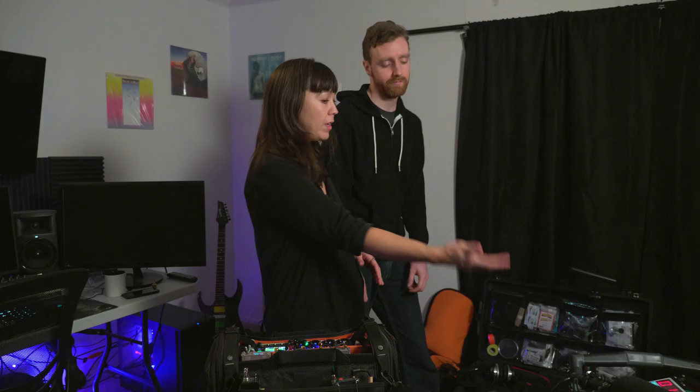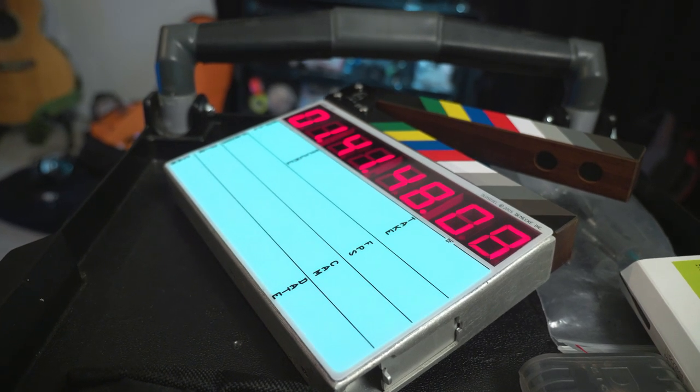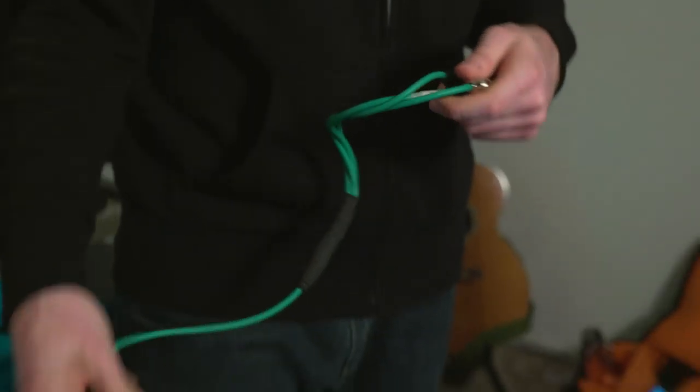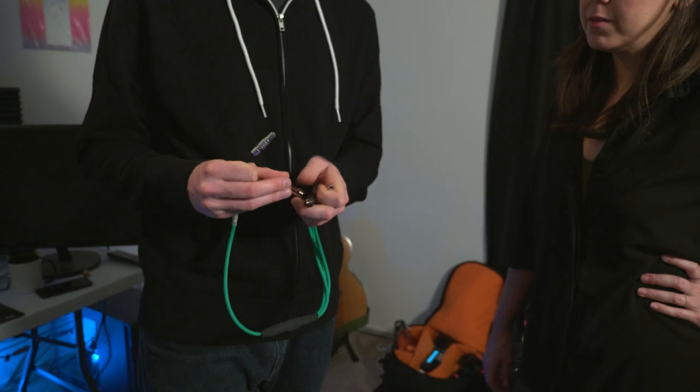So for timecode you have your Tentacles and your Danikey smart slate. I've also got this custom timecode cable that I bought on eBay, which comes out Lemo from your recorder and it's got all the different types of connectors you could possibly need — it's beautifully made.